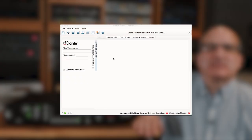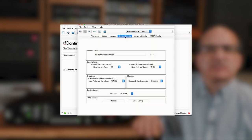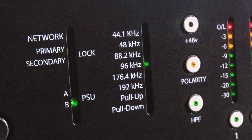Go into Dante Controller, click on Device, then Device View, and choose RMP D8 from the drop-down menu. Choose the tab that reads Device Config, then set the sample rate to match the other devices on the network. You'll notice the light on the front of the RMP D8 confirms your choice.